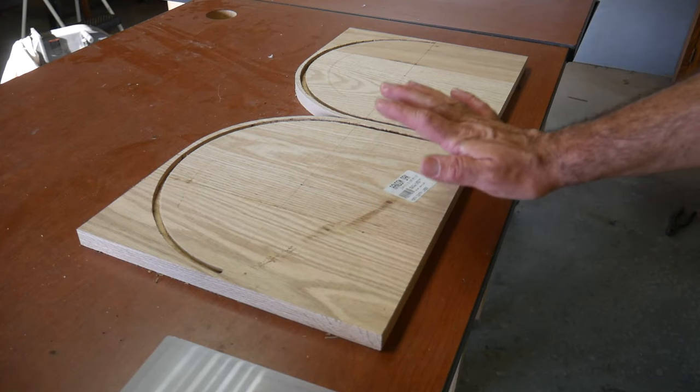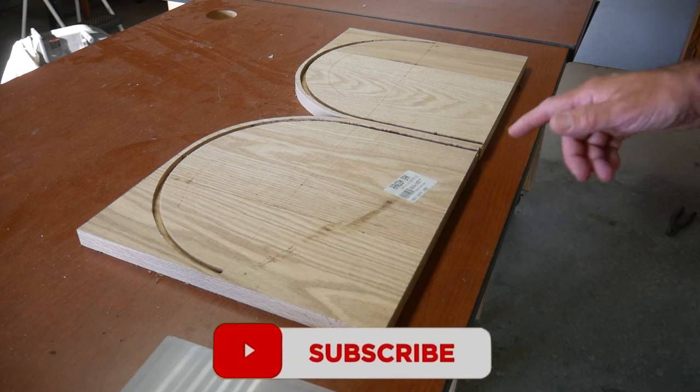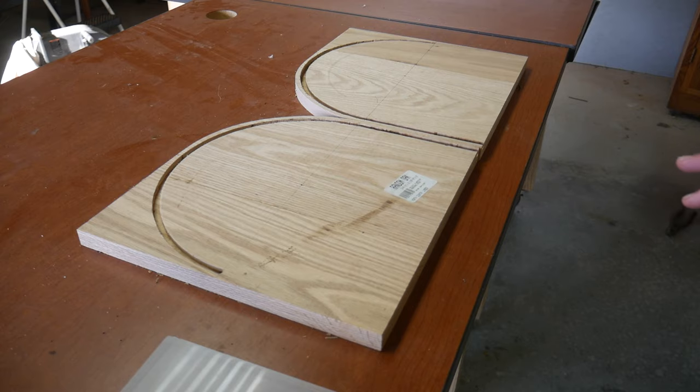I'm going to be making a bread box. I previously started one using these pieces but it's going to end up too big, so I'm going to make it a little bit smaller with a different design.